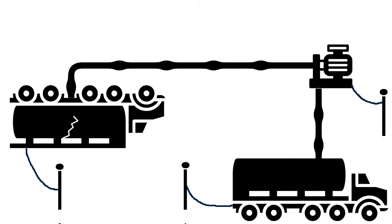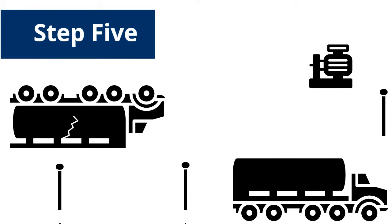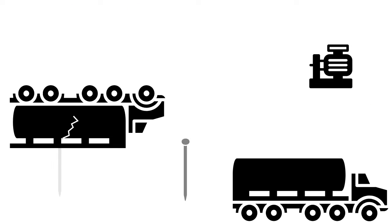When the transfer process is complete, the grounding system is disconnected. All connecting wires, grounding rods, and other equipment are removed and returned to the kit.